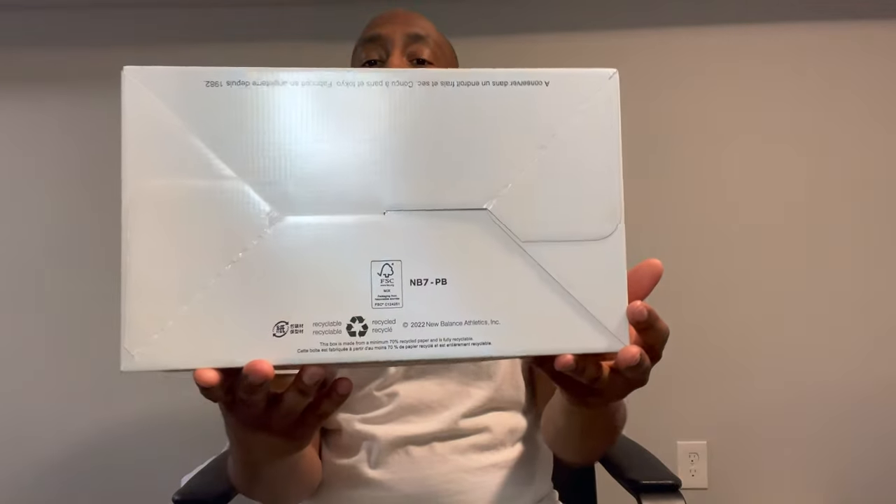These released in June 2022. They had both an in-store release and an online release on Paperboy's website. There hasn't been an official U.S. release, so these are pretty scarce at the moment. They also came out with a 1500 — gray and blue, that's dope — but I like the 920s the most. They might be my favorite New Balance of all time, and that's crazy because this silhouette just came out in 2020.